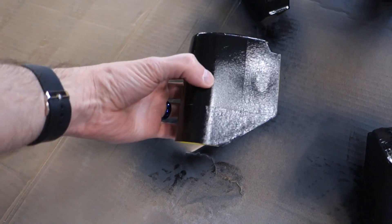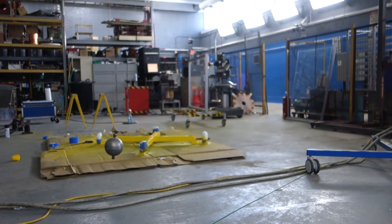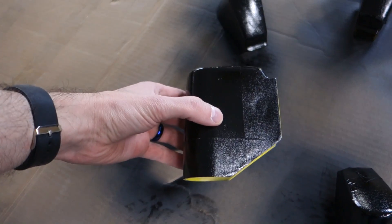These are finally dry and done, and I get to peel them, and we get to completely finish out the blast shield, which is a nice way to spend a Sunday morning. So let's get these peeled.